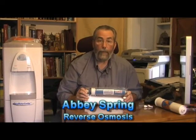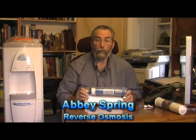Hello again, Steven here from Abbey Spring. I want to talk to you about reverse osmosis.